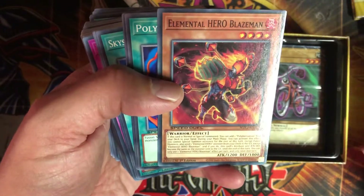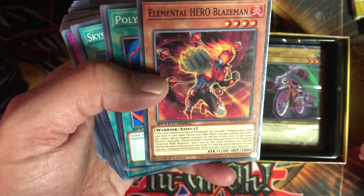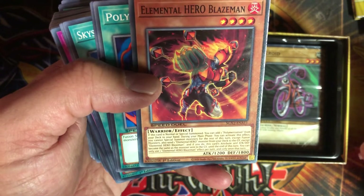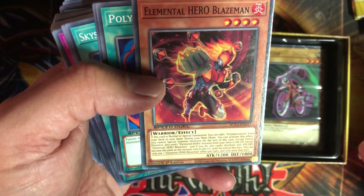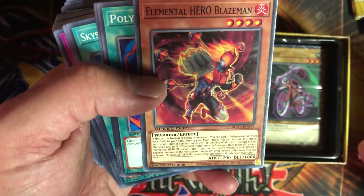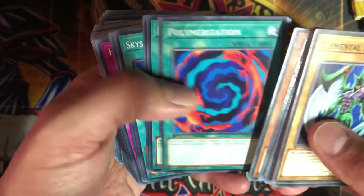Elemental Hero Blaze Man — I don't think I have this one. If this card is normal or special summoned, you can add one Polymerization from your deck to your hand. During your main phase, you can activate this effect: you cannot special summon monsters for the rest of the turn except fusion monsters. Also send one Elemental Hero monster from your deck to the graveyard except Elemental Hero Blaze Man, and if you do, this card's attribute, attack, and defense become the same as the monster sent to the graveyard until end of turn. That's an interesting effect, and we got our Polymerization.